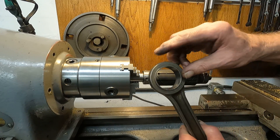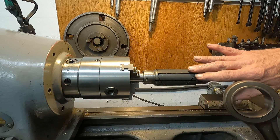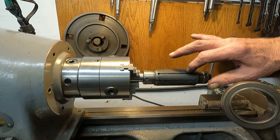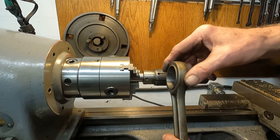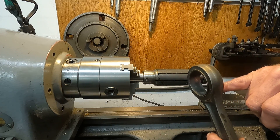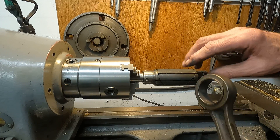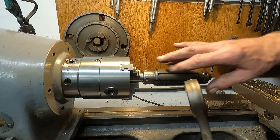So when you're getting close to size, let the lap dry down. Don't put any more compound on it, and if it squeaks just put a drop of oil on it, snug it, and do it with a drier lap — you'll take out the bell mouth. You can cut fast with a lot of compound on the lap, but when you're going for accuracy, let it dry out.